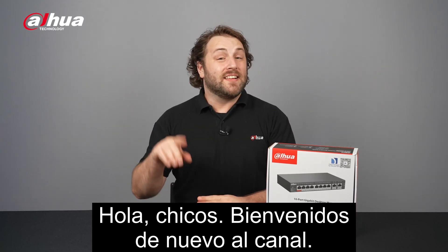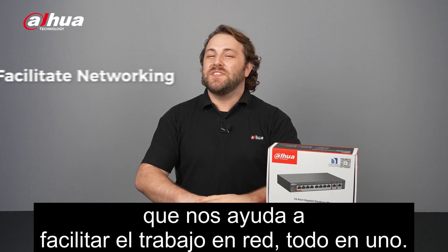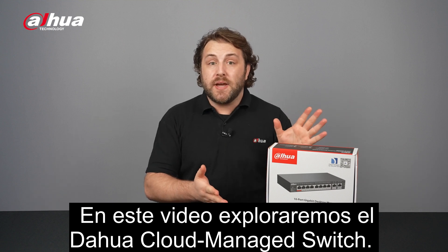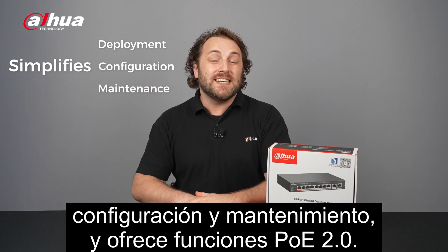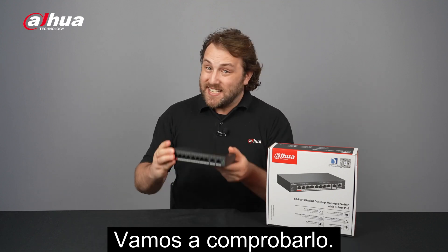Hey guys, welcome back to the channel. Today we're looking at a cloud-managed switch solution to help us facilitate networking all-in-one-stop. In this video we'll explore the Dahua cloud-managed switch. This versatile user-friendly networking solution simplifies deployment, configuration, and maintenance and offers PoE 2.0 functions. Let's check it out!